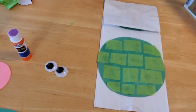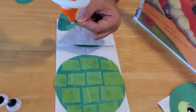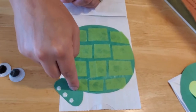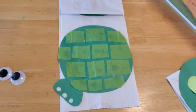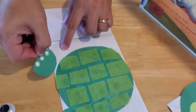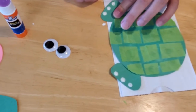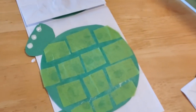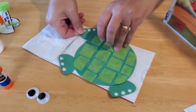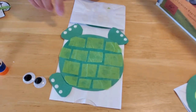Now we're going to go ahead and glue the feet on. I have a few that we've already put toenails on, so we'll put these on and then I'll show you how to paint the toenails. Just put a little bit of glue underneath each foot and slide it into place on the turtle. I recommend painting the nails either after you've put the feet on, or make sure you let the paint completely dry before you put the feet on — because as you can see, I did smear one a little bit.